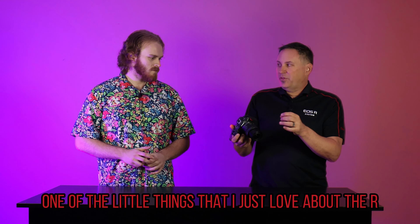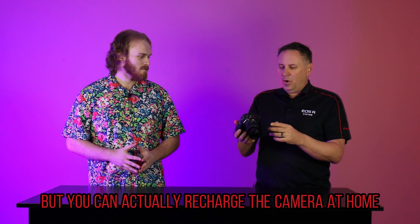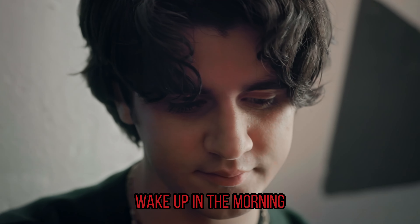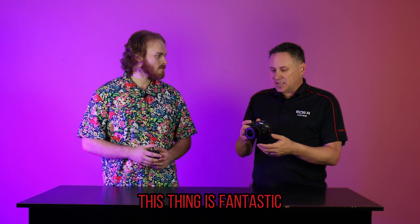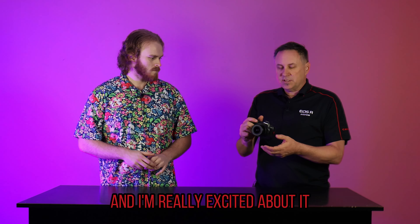One of the little things that I just love about the R series cameras — and this may be a small thing — but you can actually recharge the camera at home via the USB-C port on the side. So if you have an iPad charger, you could just plug this in at night, wake up in the morning, and there's your camera ready to go. For travel photographers, this thing is fantastic — a great walk-around, all-round travel photography type camera, and I'm really excited about it.